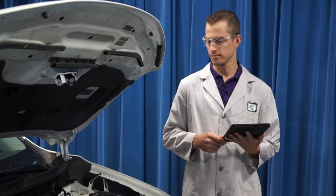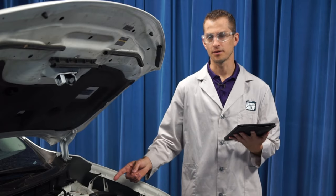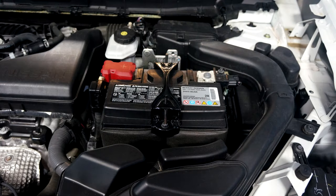Hi, I'm Craig. Welcome to the battery shop. The battery in this 2019 Nissan Rogue is located right here under the hood and it's easy to get to.